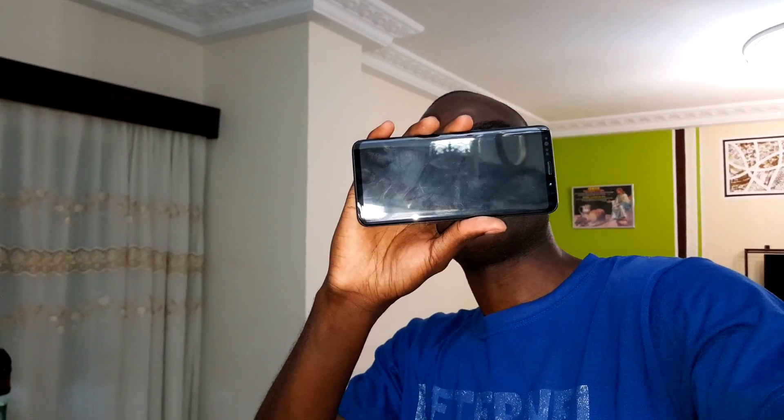Ladies and gentlemen, good morning and welcome to New York Studio 40. Today I have a new beautiful camera for your Samsung Galaxy S9 Plus, in one piece, on my beautiful Android 10 after 6 days. Tomorrow I will tell you what I think about this beautiful firmware. Android 10 is here. This is my beautiful Samsung Galaxy S9 Plus from 2018. It's amazing. Let me show you this camera.